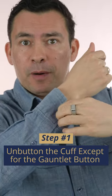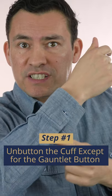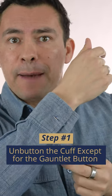First, unbutton the sleeve cuff button. However, the gauntlet button — which is the second button right here — leave that button as is. When we start to roll the sleeves, you want to have a bit of tension.